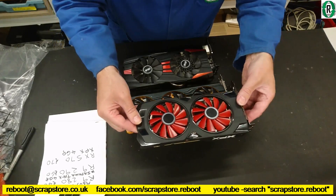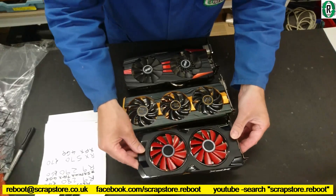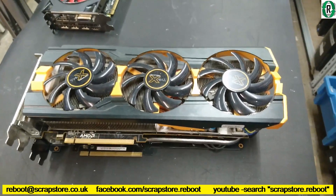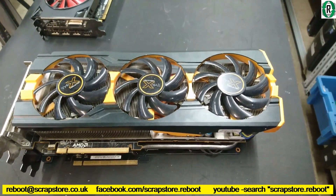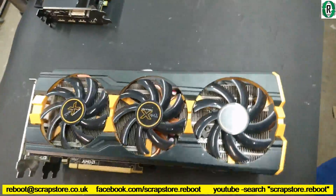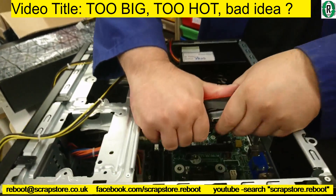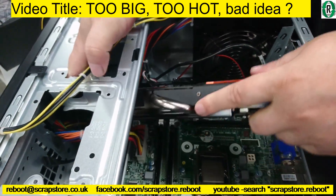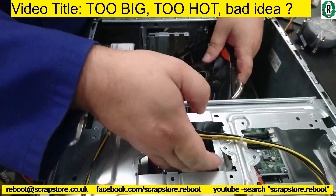The RX 570 has a single 8-pin. If you watched the recent build on the R9 280 and the HP ProDesk 400 G2, you'll know just how much trouble I had getting that R9 280 in there. We're having another go at putting the card in — we've had to take the heatsink off the top of the CPU because of the angle. That bracket's in the way.